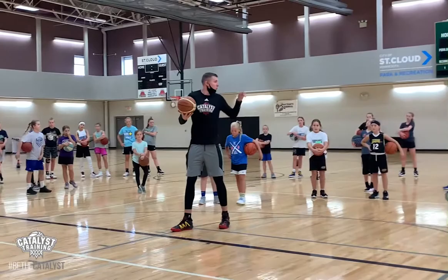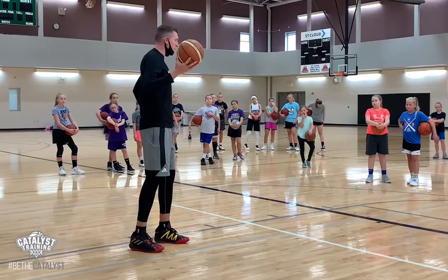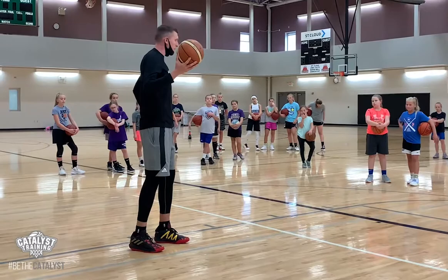So let's pretend I have a defender on my hip. If we go through our normal layup rhythm here, where I go dribble, right, left, and I jump off one foot — that's not wrong, it's just not always ideal. If I have a defender on my hip and there's any contact, if I jump off one foot and I get bumped at all, it's pretty easy to knock me off balance.